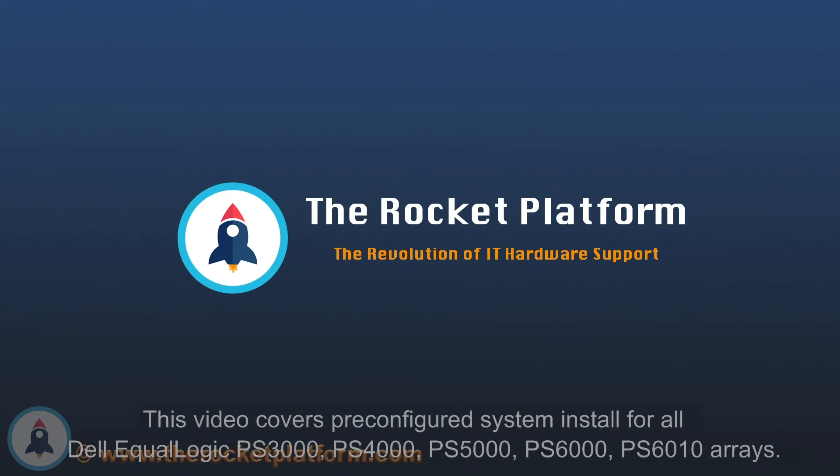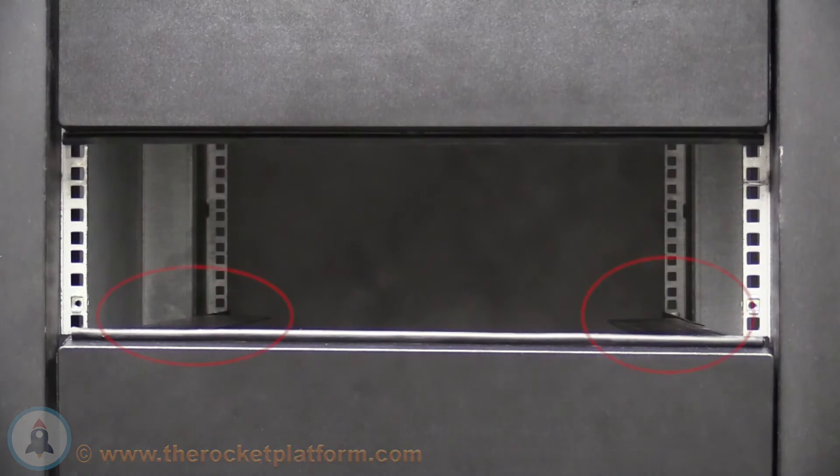With the purchase of the pre-configured system, you are also provided with a rack mount kit designed for your system. Take the kit and insert it into the desired rack position.